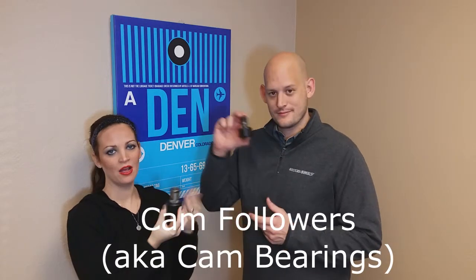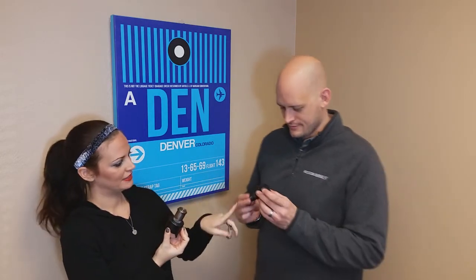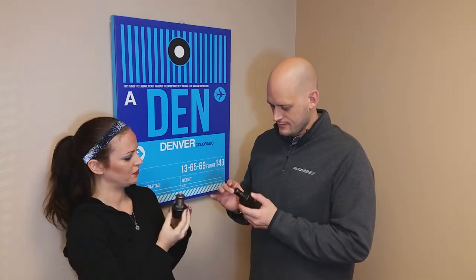Hi, this is Tara with Unified Supply and I'm here with Colin. Today we're going to talk about cam followers, also known as cam bearings. I have in my hand a cam follower with a snap ring, and Colin has a standard threaded cam follower. He's going to tell you a little bit about the difference and what they're used for. So why don't we start with the standard threaded cam follower — what is it used for on the carousel and why do you need to replace them?